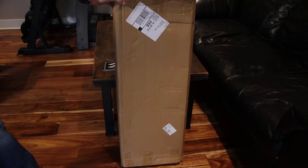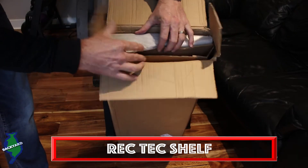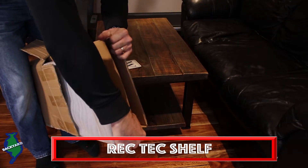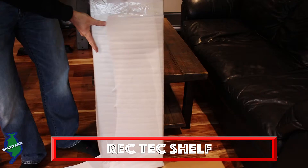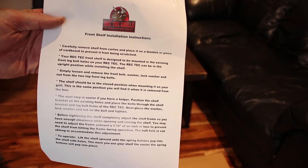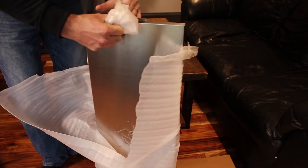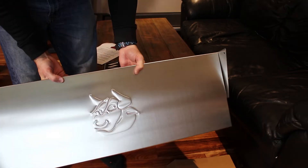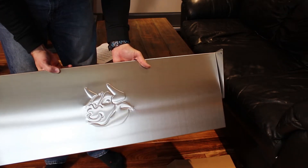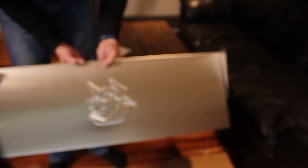Let's take a look at this Rectec shelf. That's the package it came in directly from Rectec. You get a set of instructions. The shelf folds up and then folds down, and it bolts right to the existing legs. All you have to do is loosen the existing bolts and fasten it on.